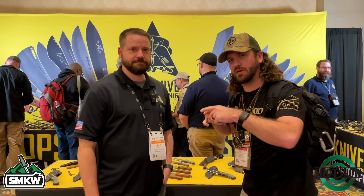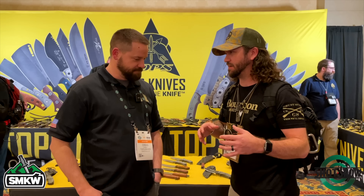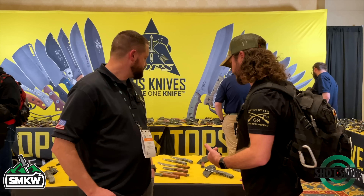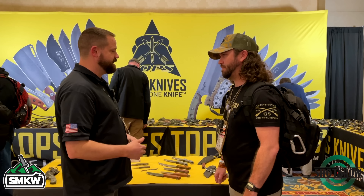Folks, I've got the one and only Craig from TOPS Knives. Craig, thank you so much for joining us today. Thank you for taking time out of your day — I know you guys are busy, it's SHOT Show, and this place is hectic. It is very much back to normal, and we are really excited to be here. Excited to see what you guys have. We talked to you guys back at Blade Show West and saw some really cool stuff that's hitting the market really soon and coming in the store, but you've even got some stuff that I didn't see there.